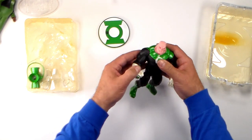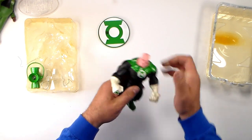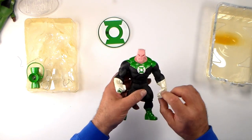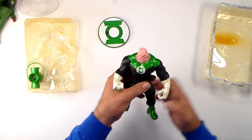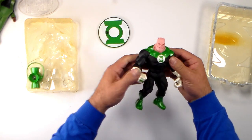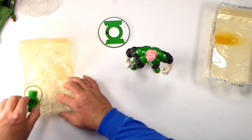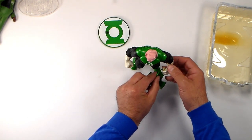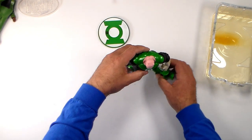His mouth doesn't open, but his arms do bend and his hands twist. He has one punching fist and one kind of clinched fist, so he can hold something in his hand. His knees bend and his waist bends in the middle. He's a really good-looking Kilowog. And he comes with a Green Lantern accessory — that would just go right there in his hand, and yeah, that just goes right in there.